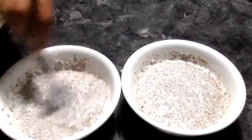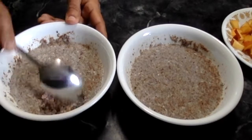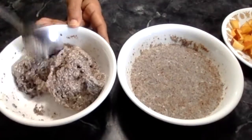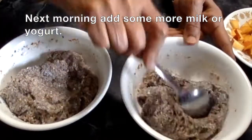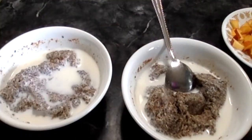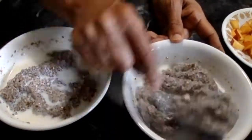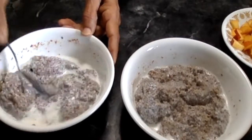Now I'm going to cover the bowls and leave them overnight. Next day morning it is going to be probiotic. Now look at this — next day morning it has absorbed all the milk and yogurt. I'm adding more milk; you may use water if you want. You can add more yogurt if you want. Now mix it well and add your favorite fruits.